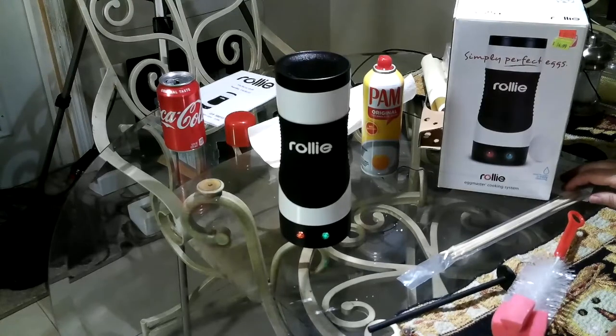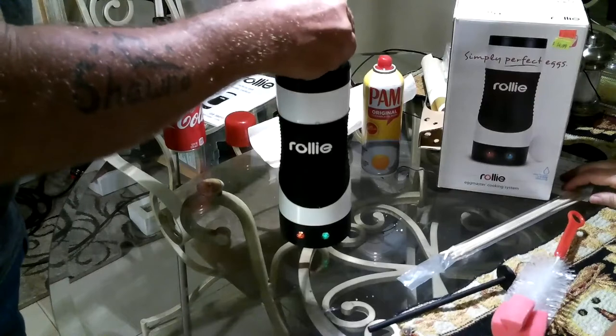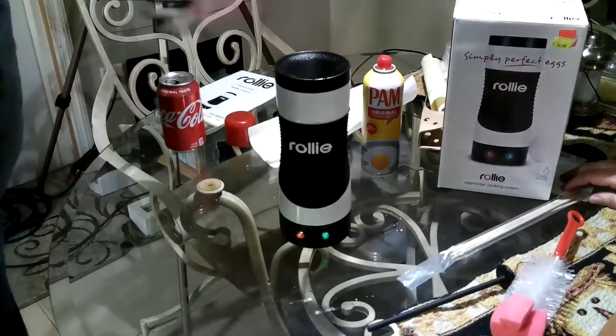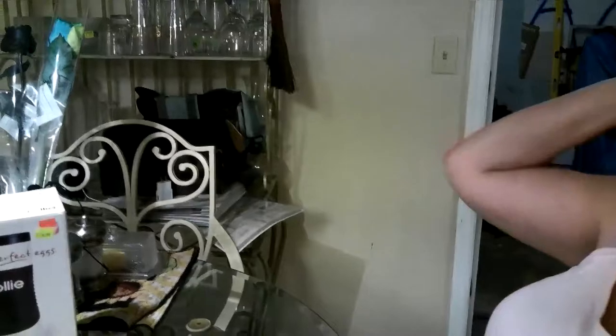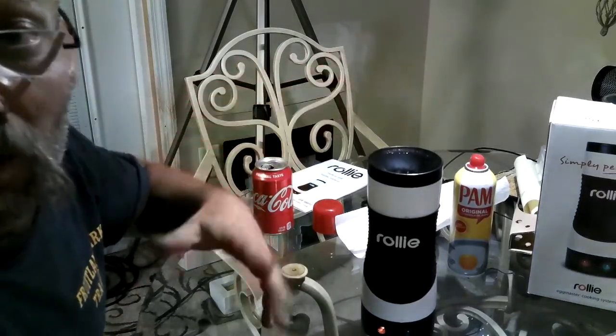Eight minutes. Let's start. It says to crack it right in there — it says don't beat the eggs. We're going to let this cook for eight minutes. It says the first time you use it, it could smoke, but it's not harmful. We're going to be back with you in about eight minutes, stay tuned.